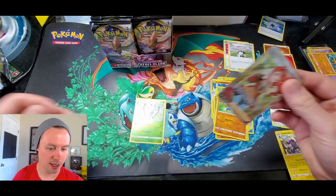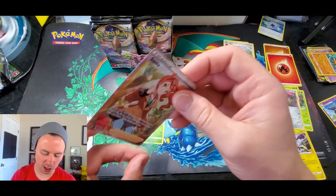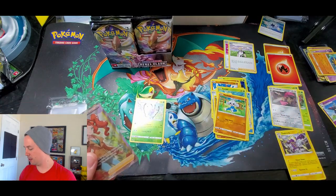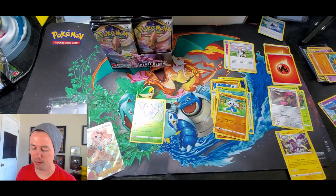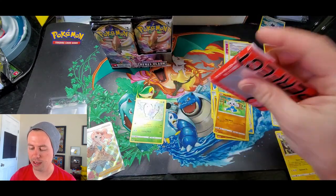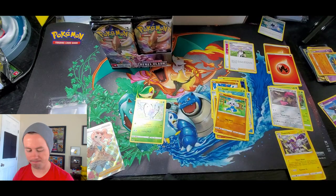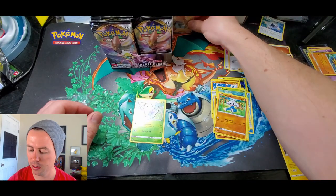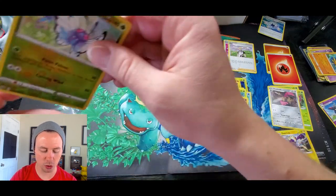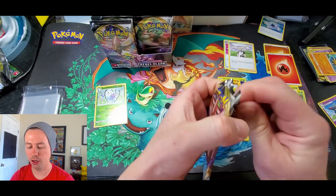Very nice card. I get questions all the time about what card sleeves I use — perfect fit sleeves, they are KMC. I'm not sponsored by them but I get a lot of questions so I just want to share that. I like to protect all of my holos no matter the rarity.